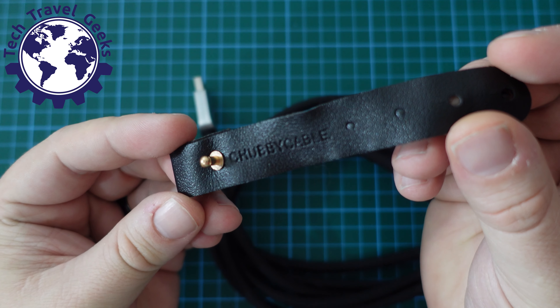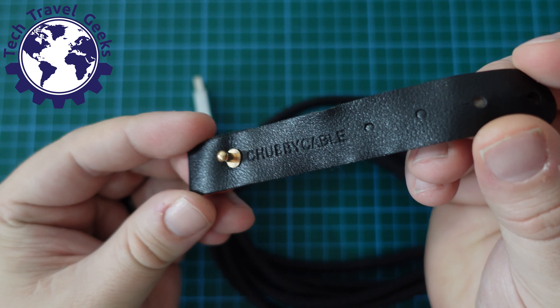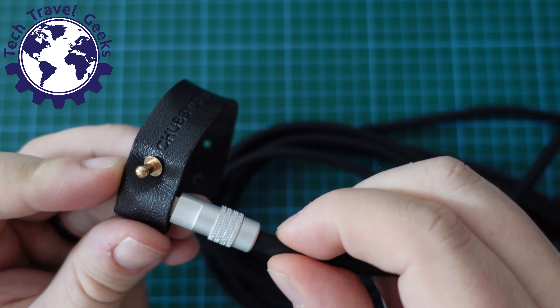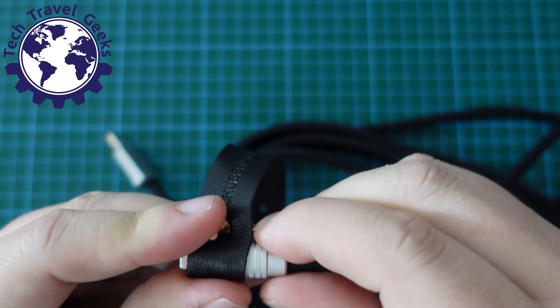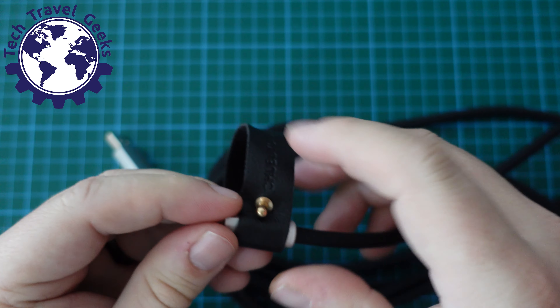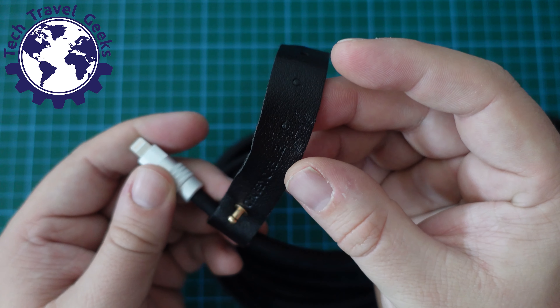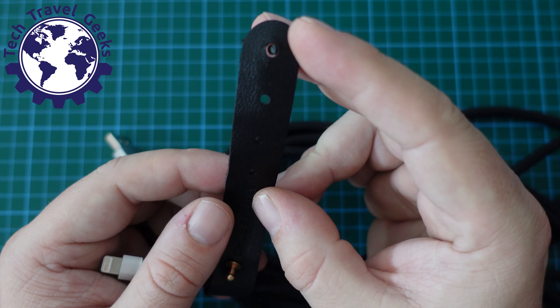This is a review device provided to us by Chubby Cable, and we'll link in the description to where you can purchase it. We'll also be providing you with an exclusive discount code that will get you 10% off any purchases at chubbycable.com — just enter the code TTG (capital T, capital T, capital G) at checkout to get 10% off your order.